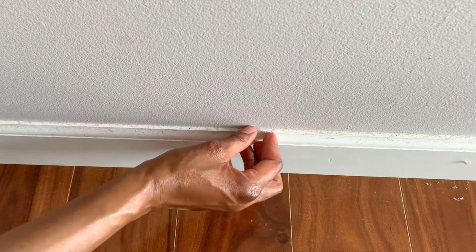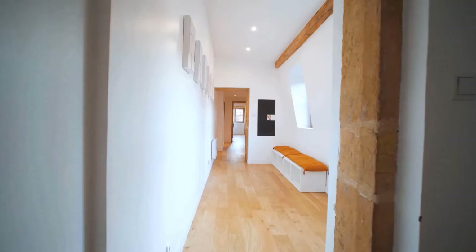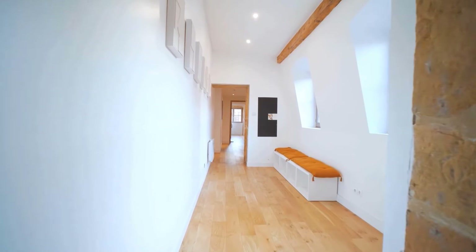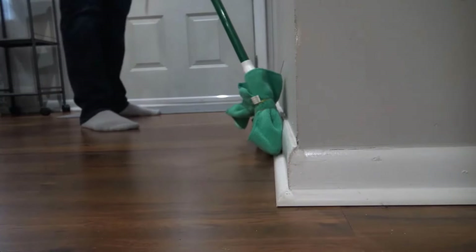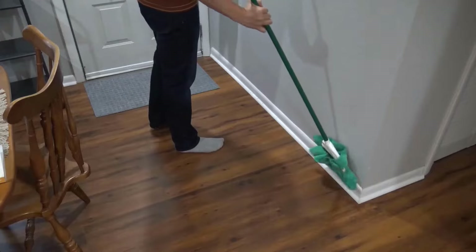Baseboards are often forgotten when cleaning, but they can collect a lot of dust and dirt. Keeping them clean makes your home look better and helps to improve the air quality inside. Here are some simple methods and techniques you can use to clean your baseboards.